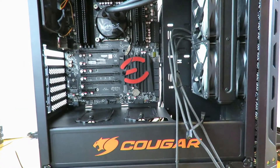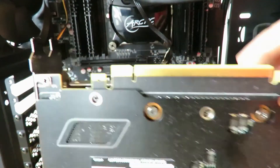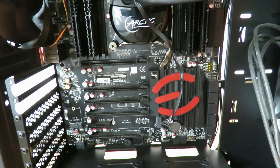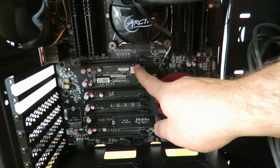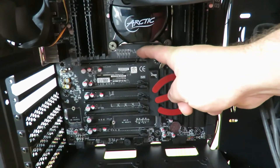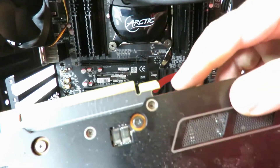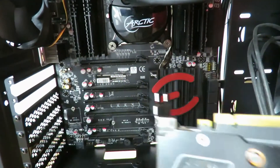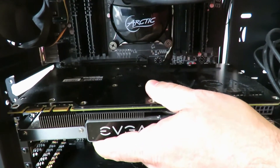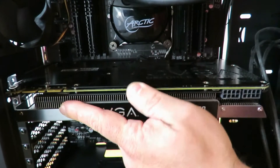I'm going to bring you in a little closer to show you how to install a video card. These pins right over here — don't touch them. Same thing with the CPU: the grease from your fingertips can mess things up. That is going to slide right in here, and then there is a little retention mechanism right here — see that little guy? That pushes down and snaps in place as soon as the card gets in there.